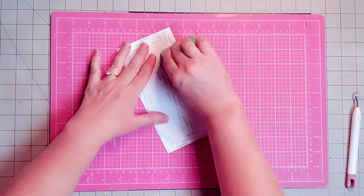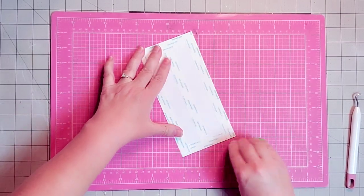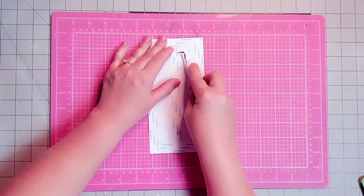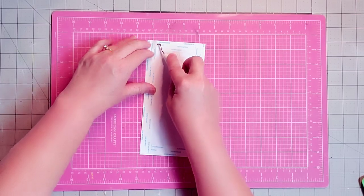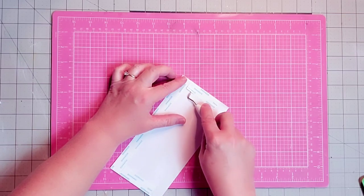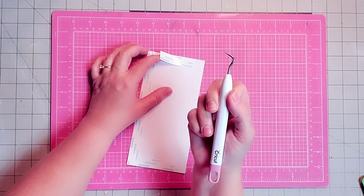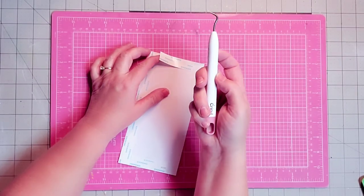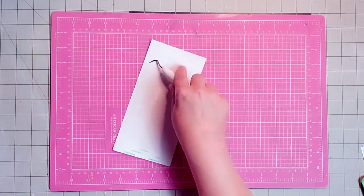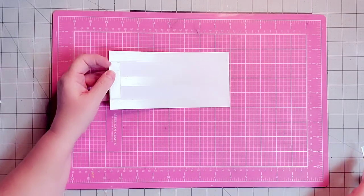The next thing we want to do is burnish the tape down and give it a good pressing — make sure it's on there really well. Then we're going to take off the backing from our tape. I'm using my Cricut pokey tool that you use for weeding. I did see where Dollar Tree is selling one that looks almost exactly like this — I would buy one because I lose these so often. This is an invaluable tool used for a lot of things.